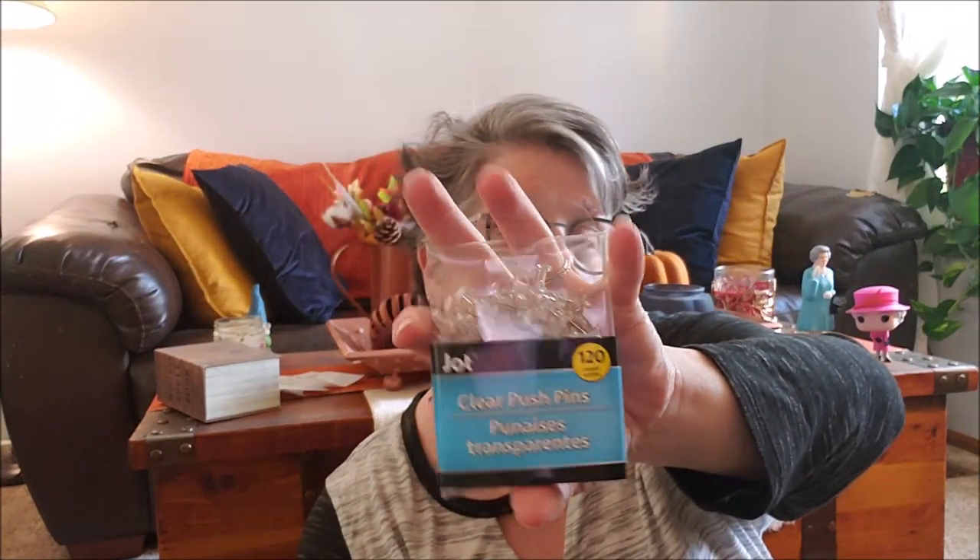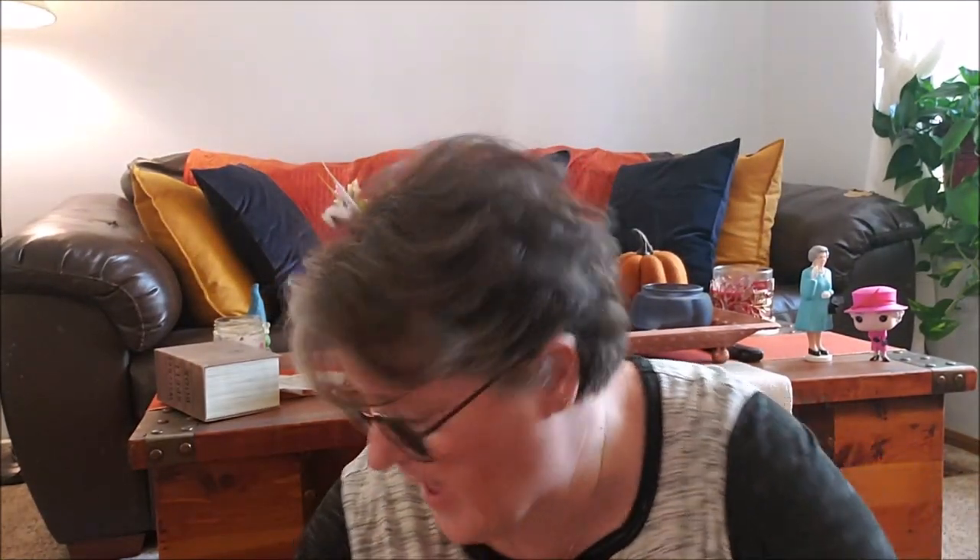For my project today I needed some clear push pins. This was a 120-pack and I only need 50, so that's good. They're clear — they also come in multicolor. I was hoping they had black but they don't, so the clear will be fine. That's for my little project today that I will be videoing — you won't see it probably until Wednesday.